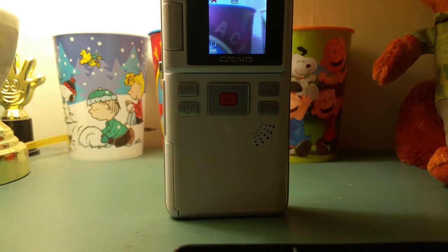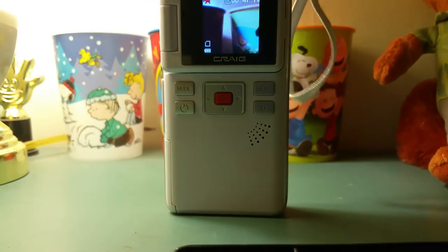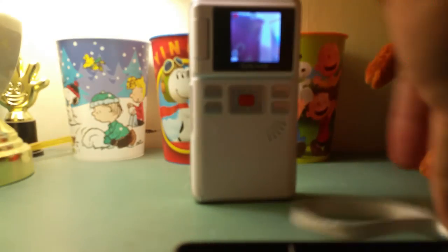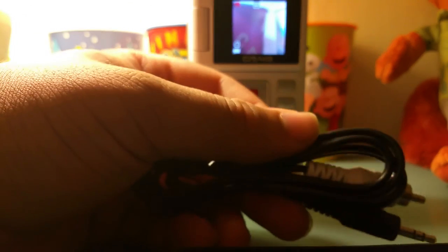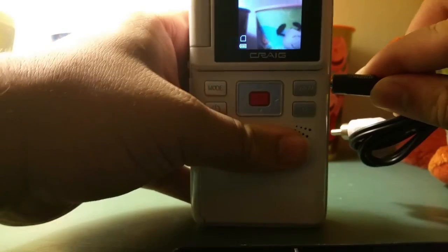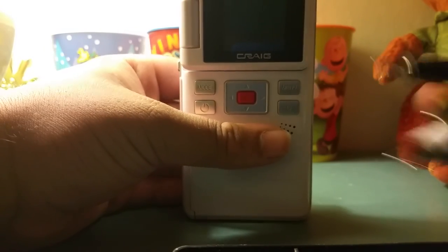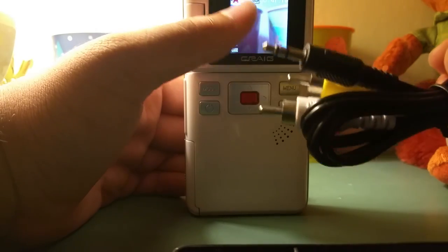As far as included accessories, it comes with this extremely cheap wrist strap — you just put it right there so you can hold it. Now this is why I was talking about the TV output — this is how old it is: it uses AV cables. I'm not joking, there's no HDMI. This uses old-fashioned AV-style cables. You plug this into the device right here, then you hook the two AV cables into your TV to view your video — that's how old school it is.